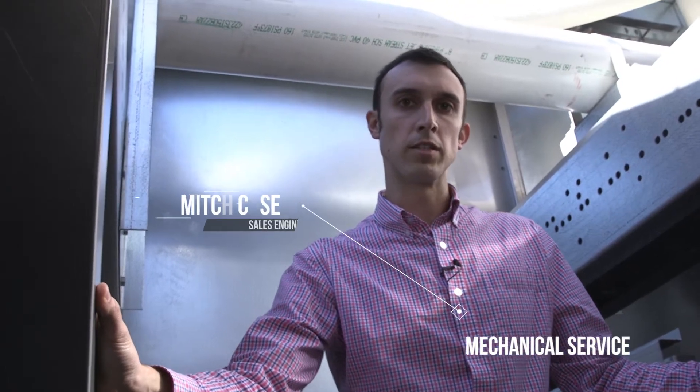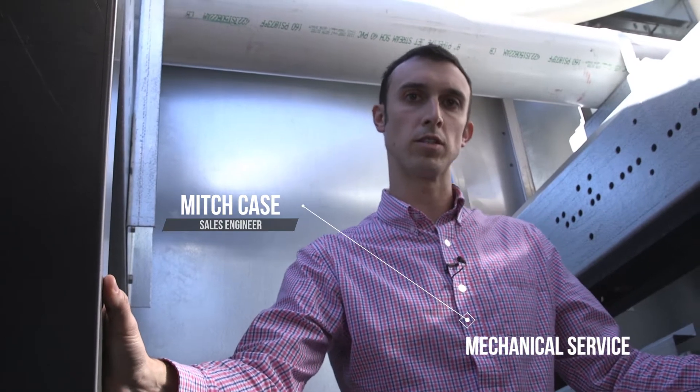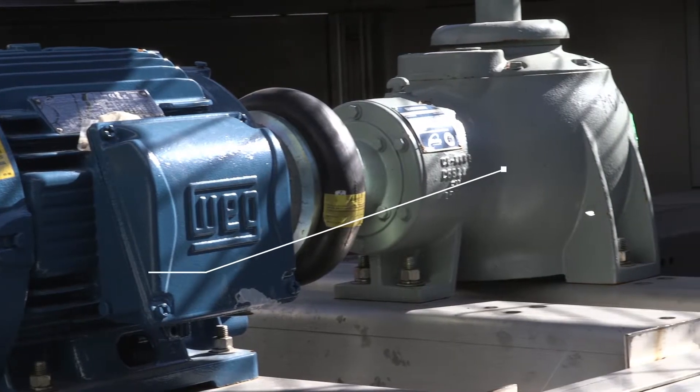Talking to you about mechanical service on the cooling tower. Now we had mentioned earlier in some of the other videos in regards to the gearbox having a five-year oil change. Now there are a few other components in the cooling tower that need to be looked at. One obviously is we want to change out the oil in the gearbox — like I said, every five years.